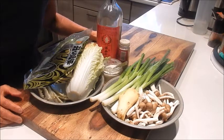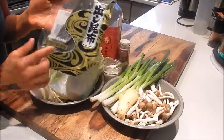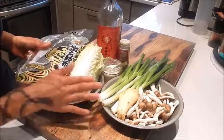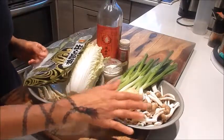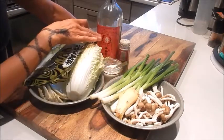So let's review the ingredients. I have a pack of dried kelp, which is kombu, and you can find this in the Asian market. I have a napa cabbage, green onion, ginger, brown beech mushrooms, seasoning salt mix, white pepper, and Shaoxing wine.